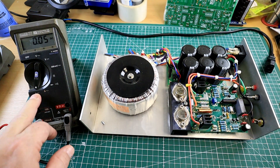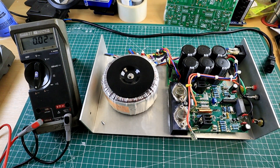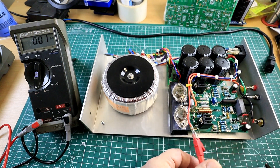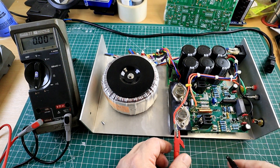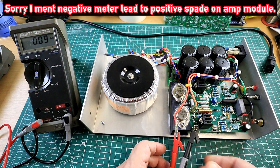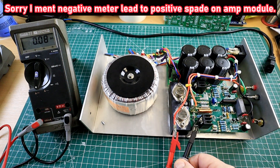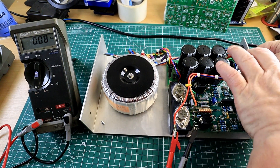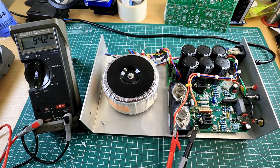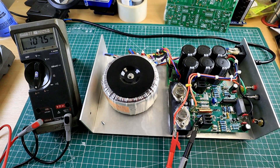We move to milliamps DC on the meter. We disconnect the supply line to the power amp module and connect the positive meter lead to the power rail, and the negative meter lead to the negative pin of the power amp module. So I'm going to connect — it's powered up — and we'll watch this rise. We're looking to achieve 120 milliamps over a 20-minute period. So we'll patiently wait.